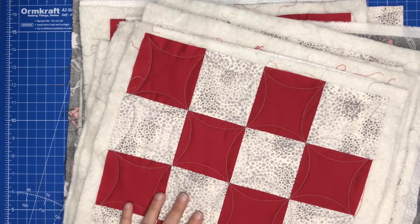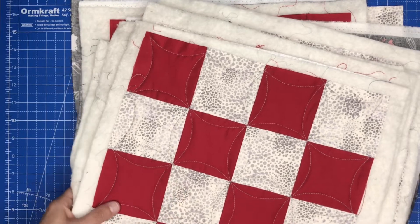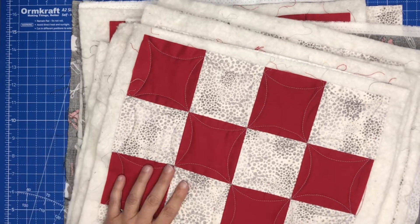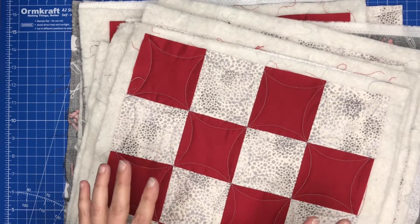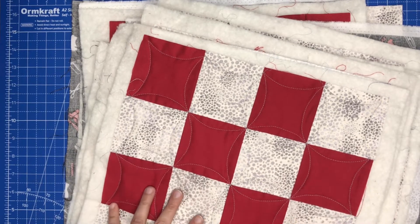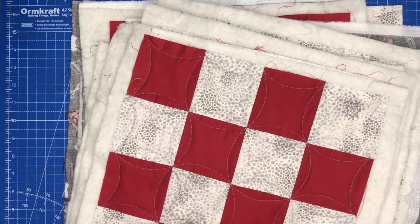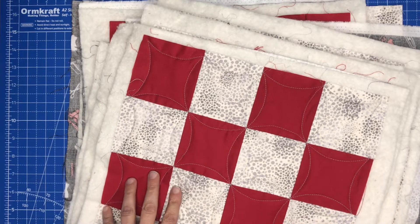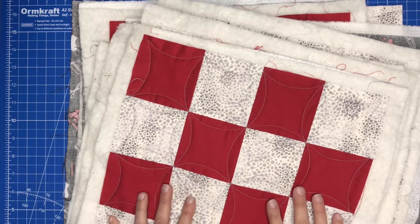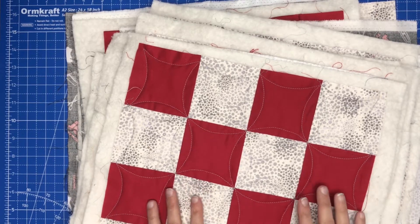Hello, welcome back! Can you believe we've finished piecing and quilting all of these blocks? So now what we want to do is put them together. There are many ways to quilt as you go, but for this quilt I'm going to show you the first way that I learned, which gives us a small sashing measuring a half an inch on the front of the quilt. The first thing we need to do though is square up our blocks, so let's do that.